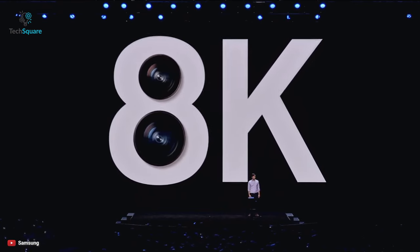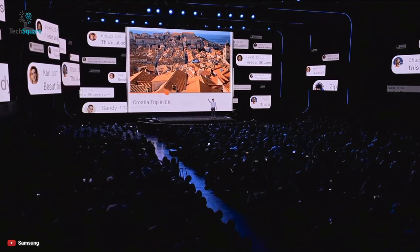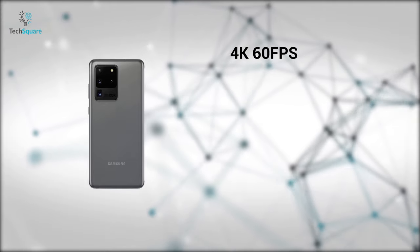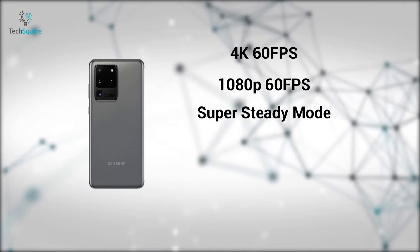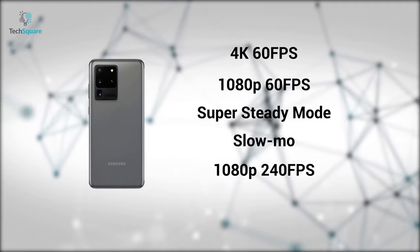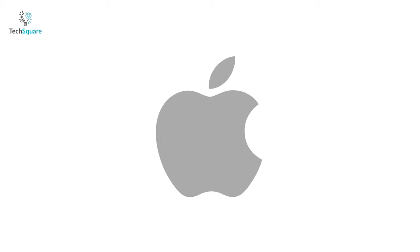All versions of the S20 are capable of recording 8K videos at 24fps, as well as editing, thanks to their incredible camera sensors and powerful processor. They also allow recording at 4K 60fps and Full HD at 60fps. In Super Steady mode, you can capture incredibly smooth videos. In Slow Motion mode, the phone can shoot 1080p videos at 240fps, and in Super Slow Mo mode, you can record 720p videos at 960fps.